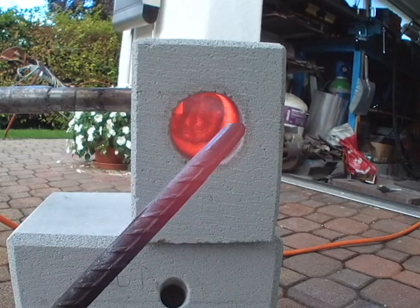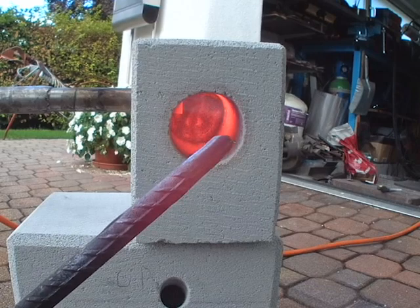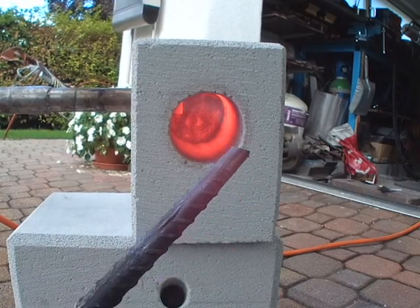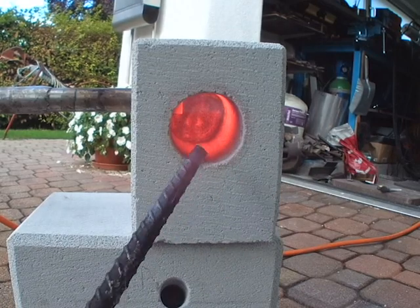And as you can see it already starts glowing right — this is forging temperature, low forging temperature, but you could start forging a bit. And if you left it in for 2 minutes longer it will get to a good forging temperature.